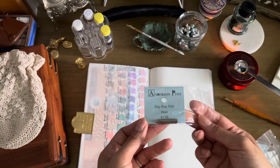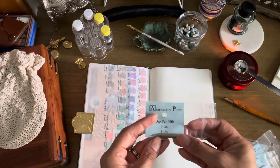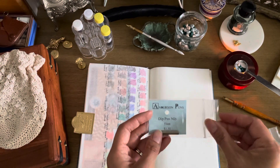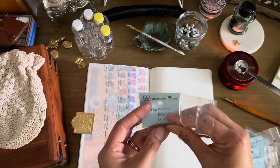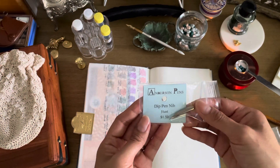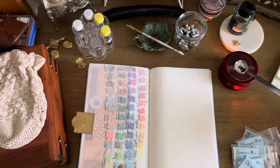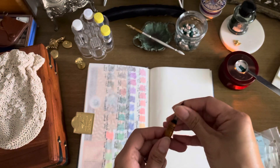I have new nibs. I decided to invest in really nice ones because I've just had cheapy ones that came free with a bunch of stuff years ago. It's melting really fast so that's good. Anderson Pens is a local place to me - not local enough to go to the store unfortunately, but it's cool that I have a store like that in my state. This is a Hunt dip pen - there's no specific name to this one.